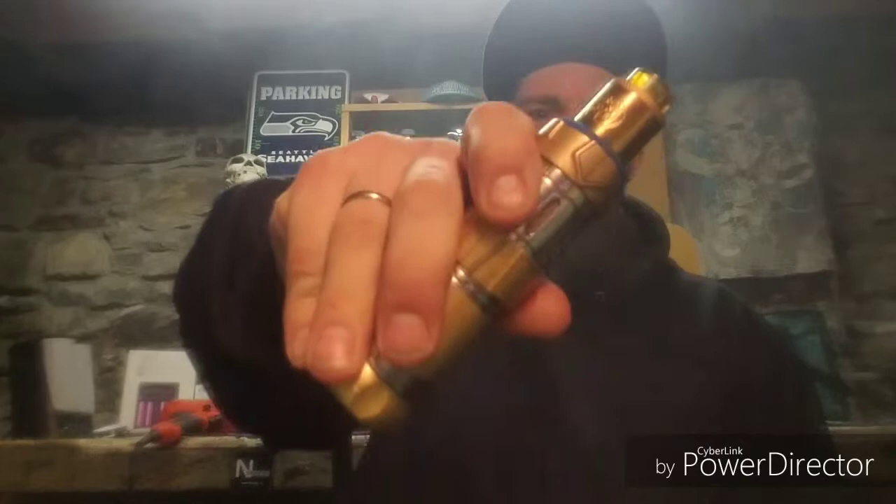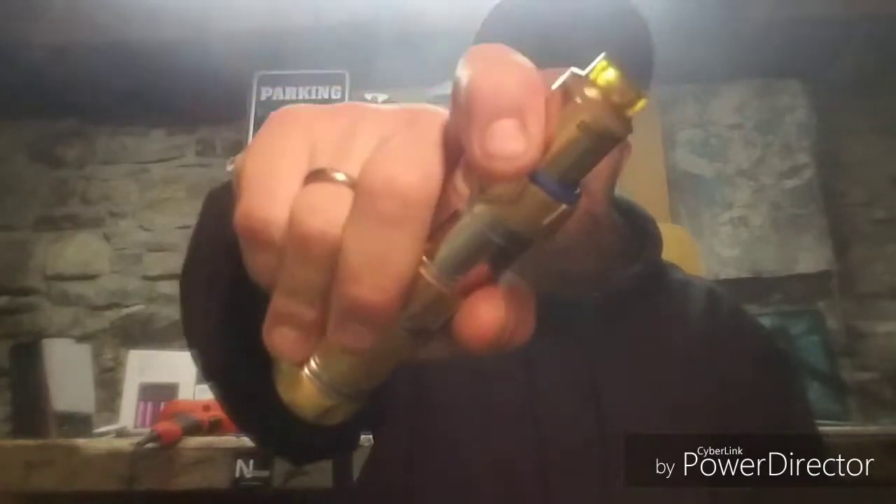Today we're going to shout out all y'all out there in YouTube land who are trying to get off the cigarettes. If you're trying to get off the cigarettes, get onto vaping and keep at it. It's 95% healthier for you, and it's the number one way of getting off cigarettes right now. We need to advocate to our communities about vaping and get it out there that it is a safer and better way of getting off cigarettes.